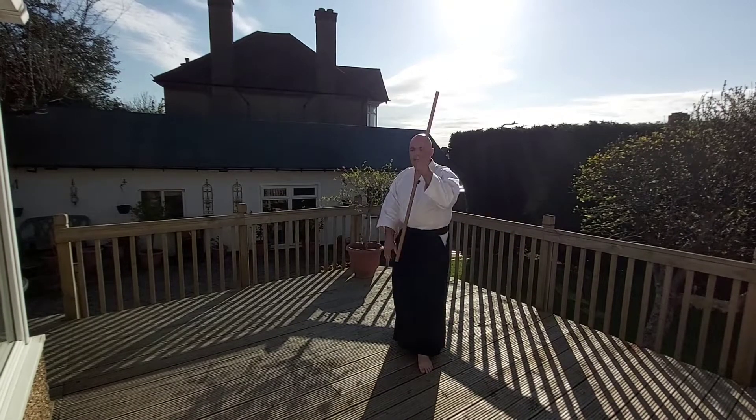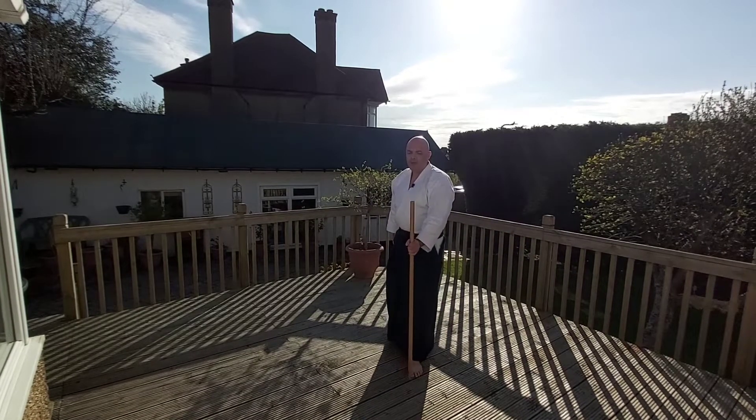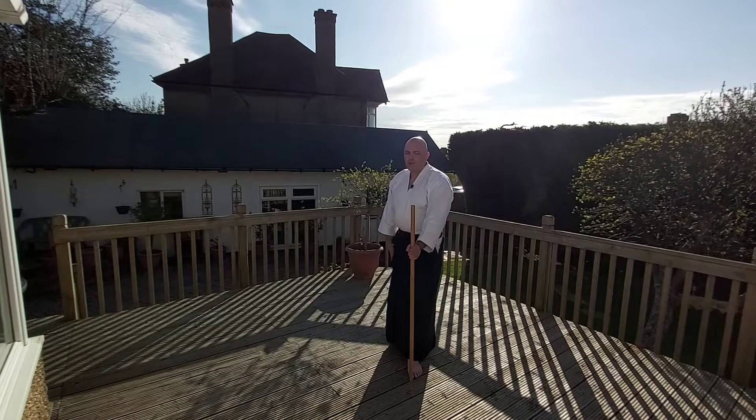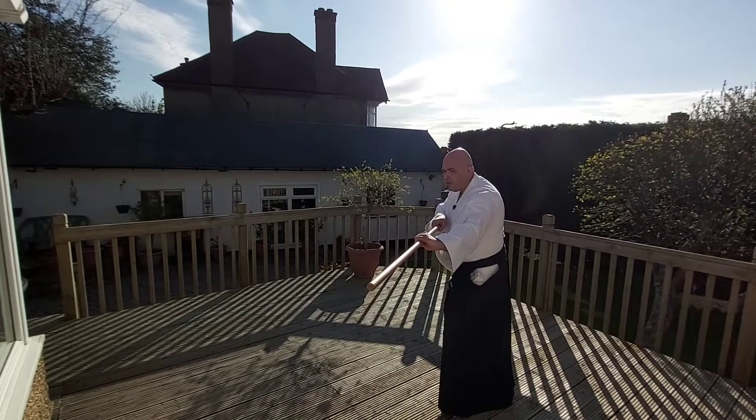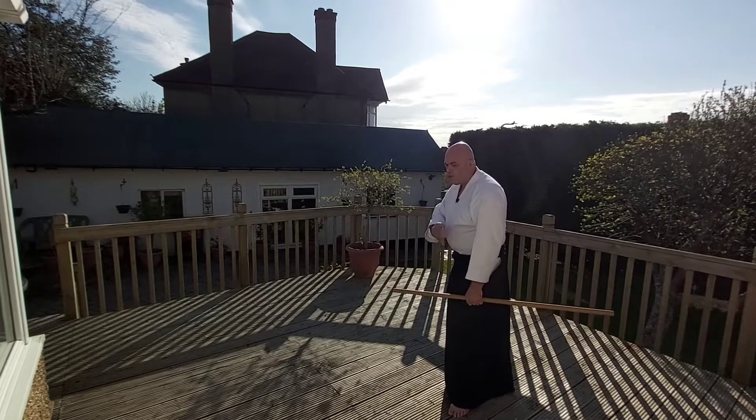Now I'm going to show you some movements — some of the movements we can do with it. Kumijo number one: the thrust happens immediately and you go to the side, so you learn to step off line.